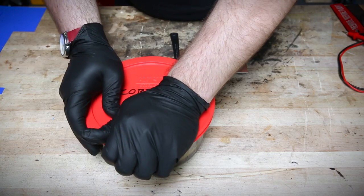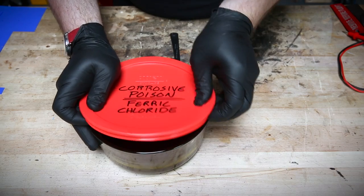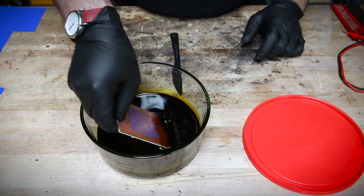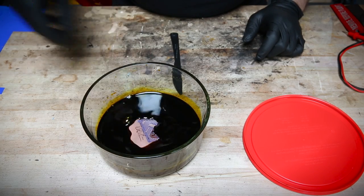Now we just toss it into the etch bath. I'm using ferric chloride, which is my etching of choice, but you can get away with using a mixture of muriatic acid and hydrogen peroxide. I've even heard of using vinegar, salt, and hydrogen peroxide.